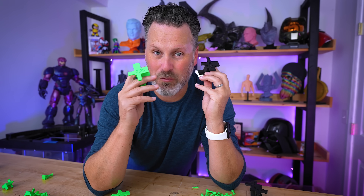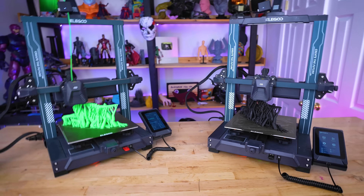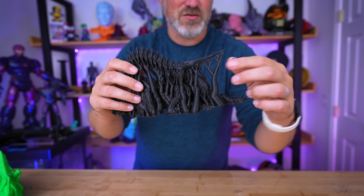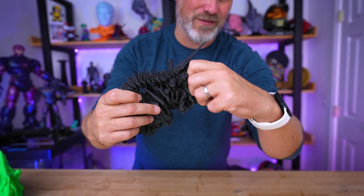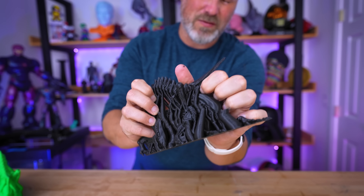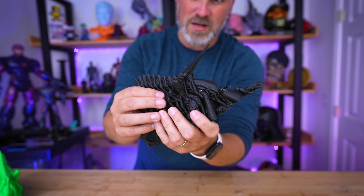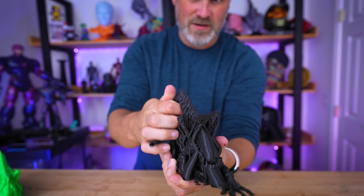The best way for me to validate this is to take the 0.28 setting and rerun that alien print in both the black and the green filament and test removing the supports. Here are both printed alien files from Printed Obsession. As expected with the black filament these should just pop right off without a lot of fuss. The biggest challenge is how interconnected some of the supports can be, but the actual contact points are really clean.